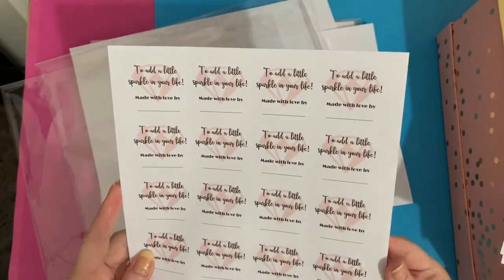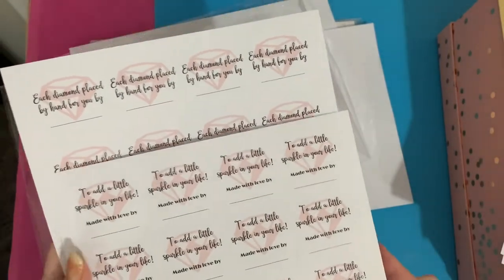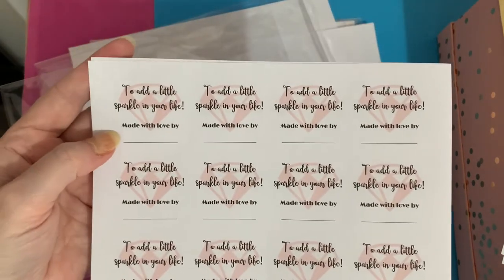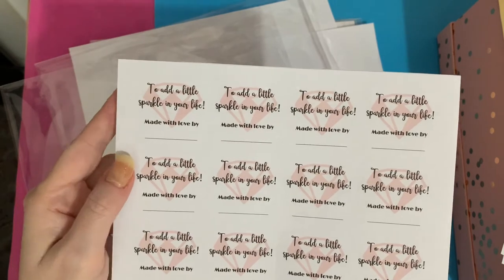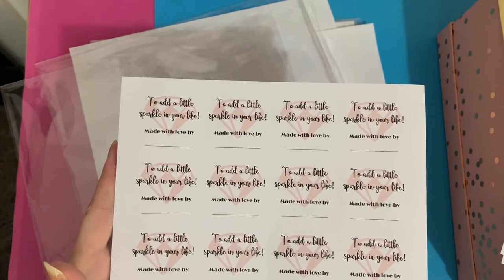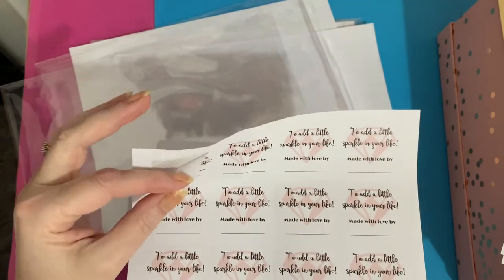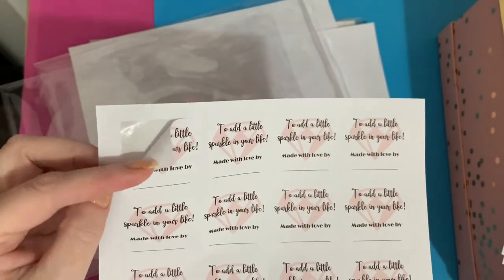I'm not quite sure how I'm going to use those yet, but I'm quite pleased with them — I love the colors. Then these I just thought were a wonderful idea. I'm going to use them on the back of cards, but you can use them on the back of your canvases. The first one — six, twelve, eighteen, twenty-four stickers — says 'To add a little sparkle in your life, made with love by...' I just think that's lovely, rather than just putting 'handmade by' on the back of a card, or if you're gifting someone a canvas you've completed, or even sending a kit to someone.